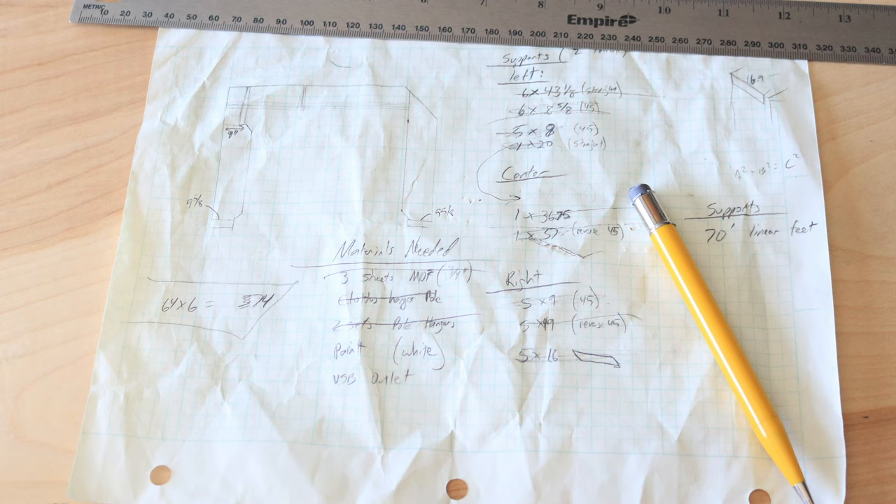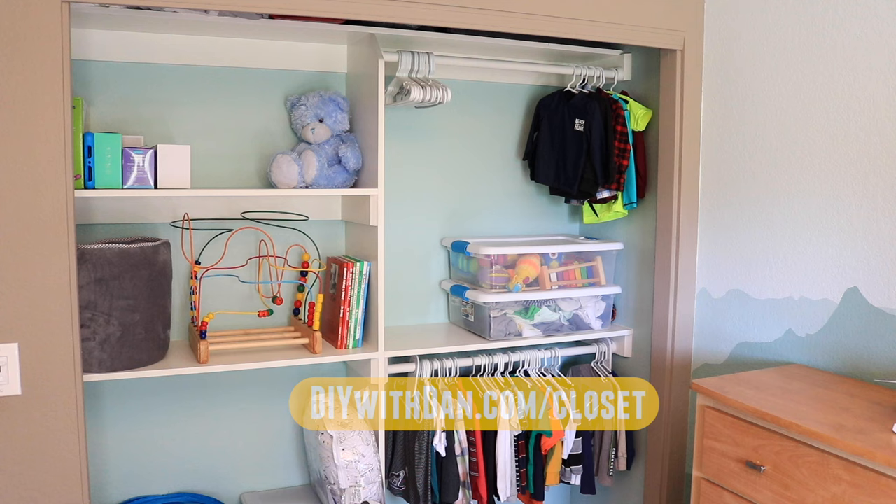For more dimensions to consider when planning your closet and pictures of other closets, head over to diywithdan.com/closet. If you enjoyed this video, please like, comment, and subscribe. And one last thing — if you enjoy DIY projects and you'd like to learn how to turn your DIY skills into a profitable handyman business that generates over six figures in income per year, head over to handymanstartup.com. You'll find loads of free information on how to turn your skills into a profitable local service business.